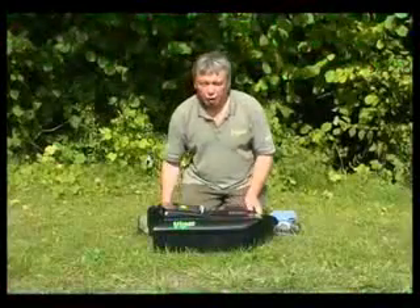We've now got a look at the Icon. The Icon boat is the smallest of the Viper boat range. As you can see, it's a lovely little boat.